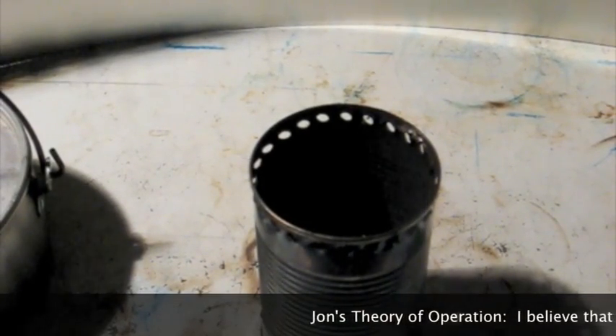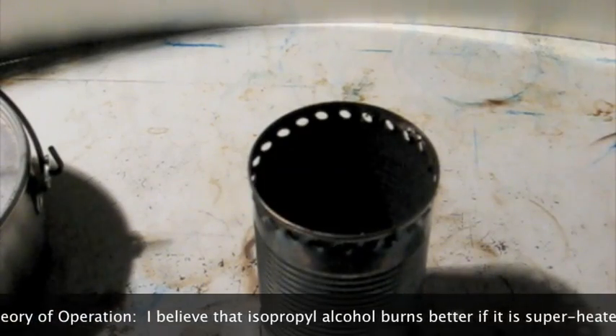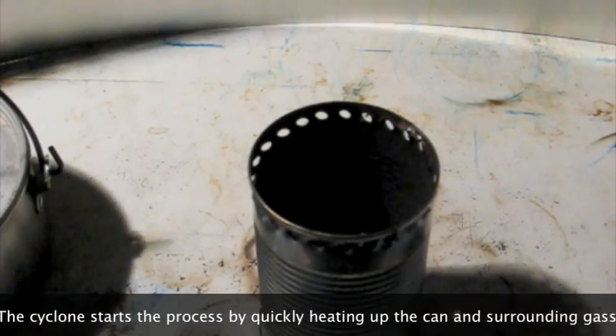This is my ISO 99 stove. It has a cyclonic port on the bottom and the top just has a large array of inlets on the top. I'm going to light it off.